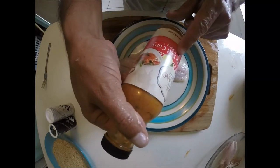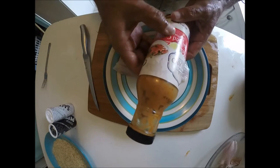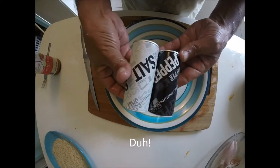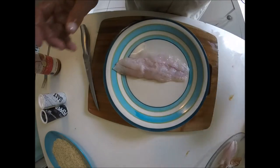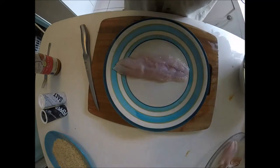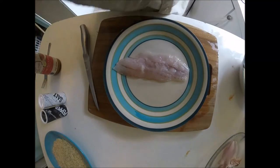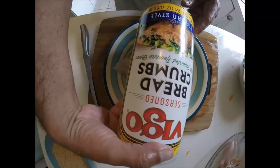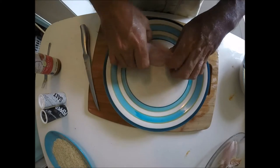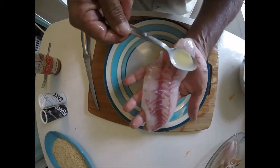You're gonna need Thai red curry sauce — you can pick this up at a grocery store. I picked this one up at Aldi's and it only cost me $1.99. You'll also need salt and pepper, an egg wash that's one egg with a little bit of milk, sweetened coconut flakes, and breadcrumbs.